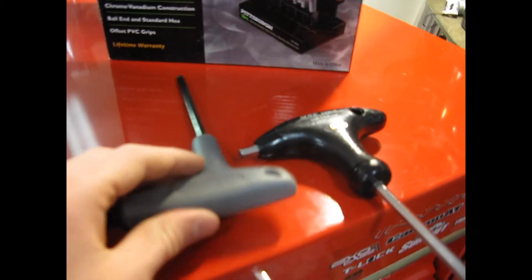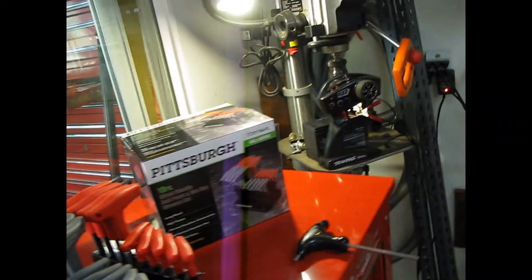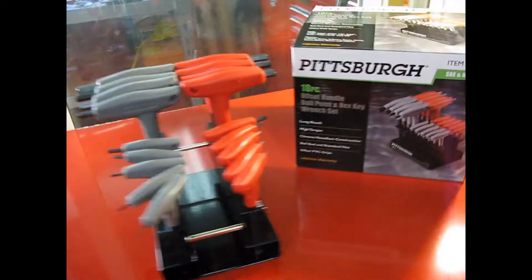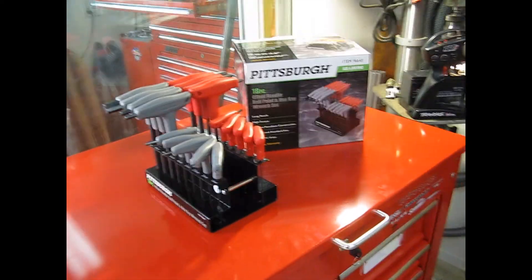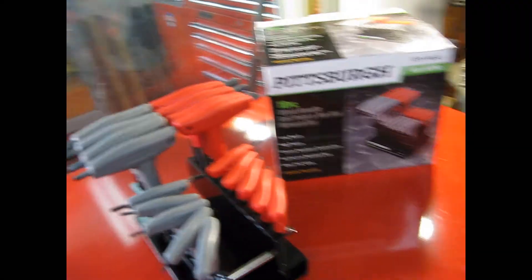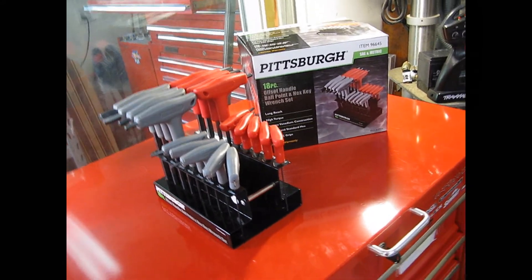That concludes my review of the Pittsburgh 18-piece offset handle, ballpoint hex key wrench set. I'd give these a 9 out of 10 — these are really good for the price. I'd recommend these to everybody. People waste their money on XTM racing garbage.